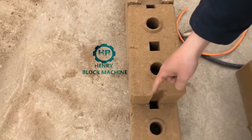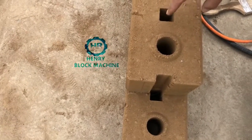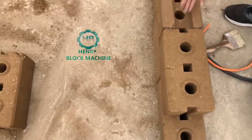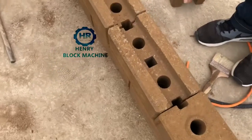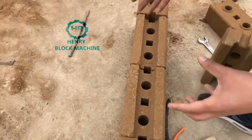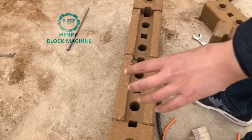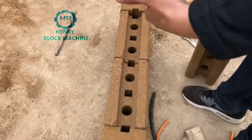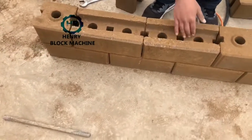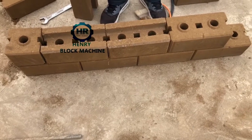Half of the square holes on adjacent bricks will join together to become a full square hole. And this one is the U-shaped brick. The U-shaped bricks are normally used at the window sides — at the window location — where you need reinforcement to support the window area.